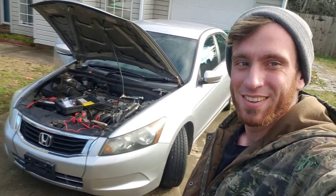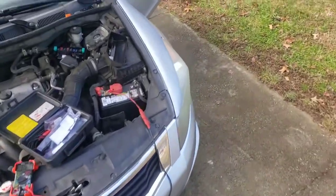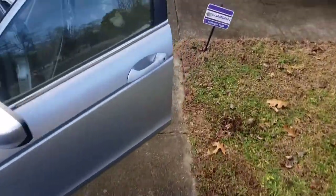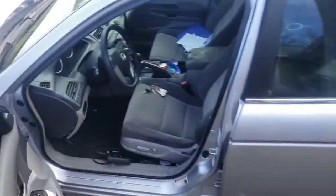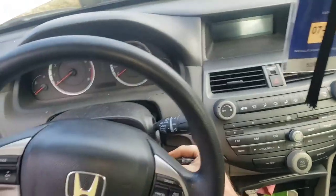The customer called and said her mom had the car and once you start it up sometimes it would cut off on her. So the first thing I do is come over to the car and let's see if it cranks up.